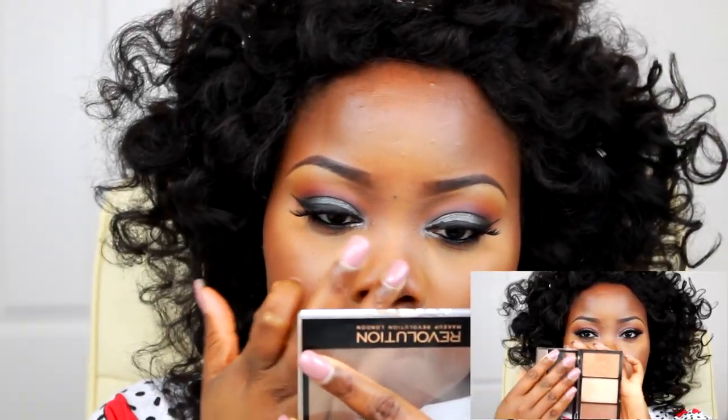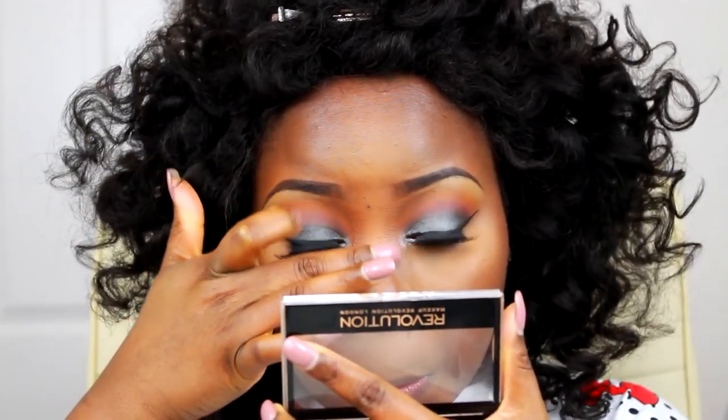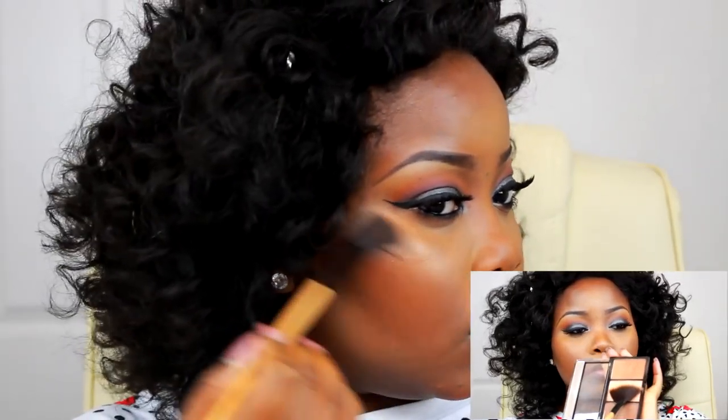I'm giving myself a very nice and subtle glow. Then I go in with the two light bronze and highlighting shades just to give me a really lovely highlight. And then I pop on two different kinds of lipstick, which will both be listed down below in the description box.